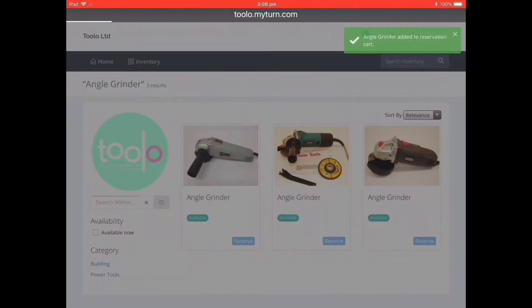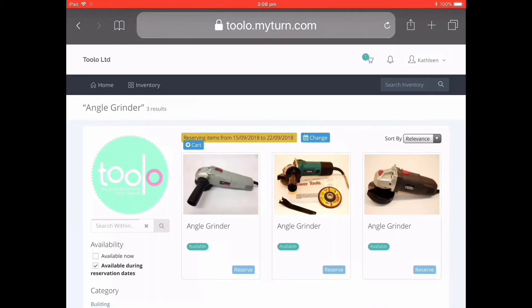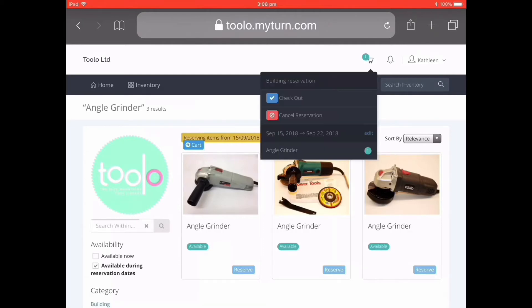That adds it to the reservation cart. You can change the date if you need to by selecting the change button. But here we'll just go to the cart which is at the top of the screen and check out the reservation. You can also cancel it here or edit the date.